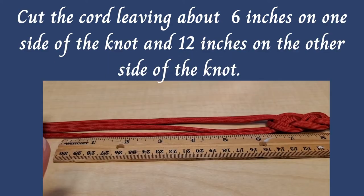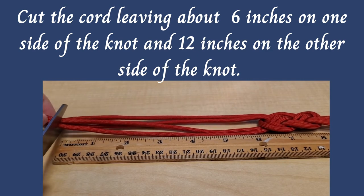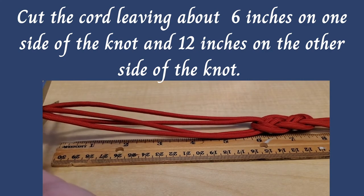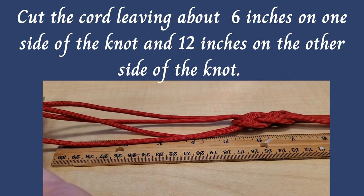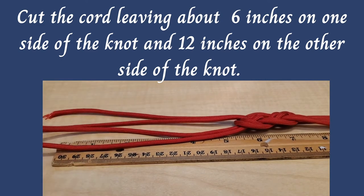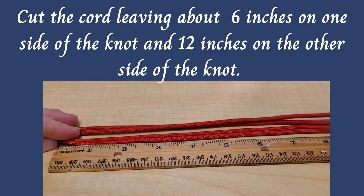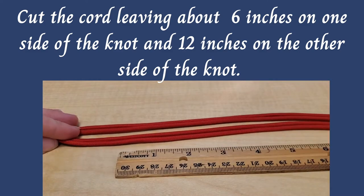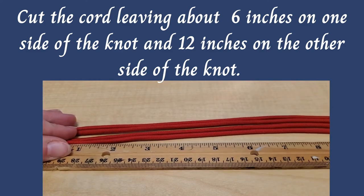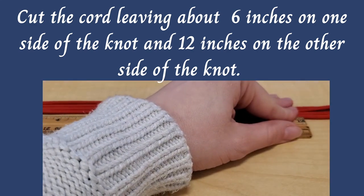So the next part is going to be cutting. You're going to cut about seven inches down from the knot on one side. And on the other side of the knot, you're going to cut down about 12 inches, because the knot on the headband is going to want to sit to the side of your head — just like so.